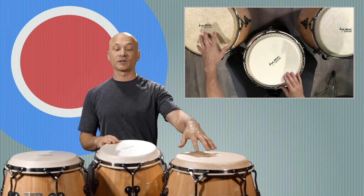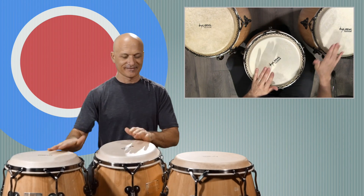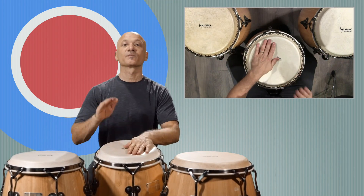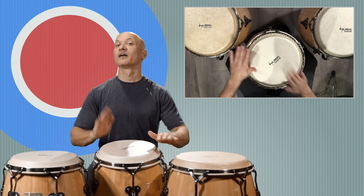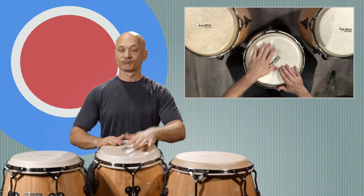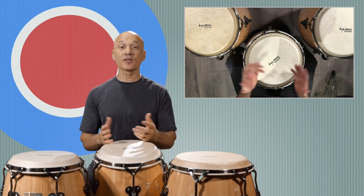We're going to put the low drum after the one, two, three. That's not the only place you could put it rhythmically — that's just one example. Let's find another home for it.